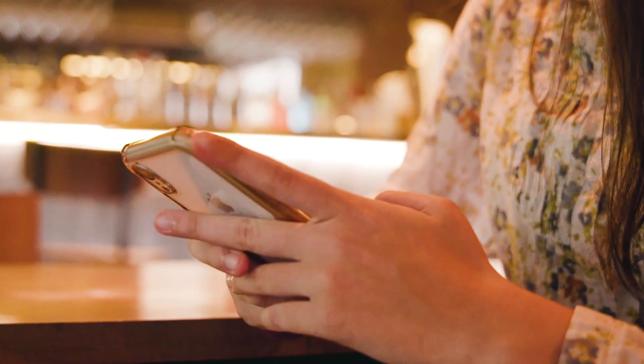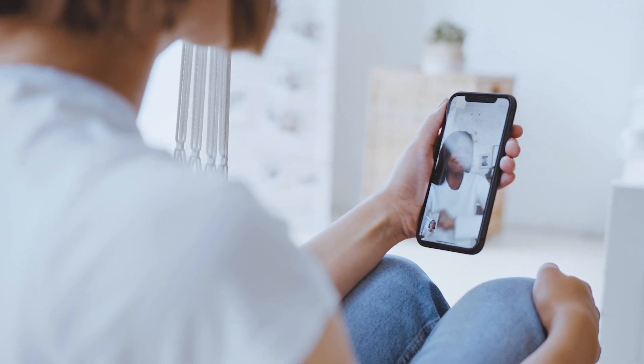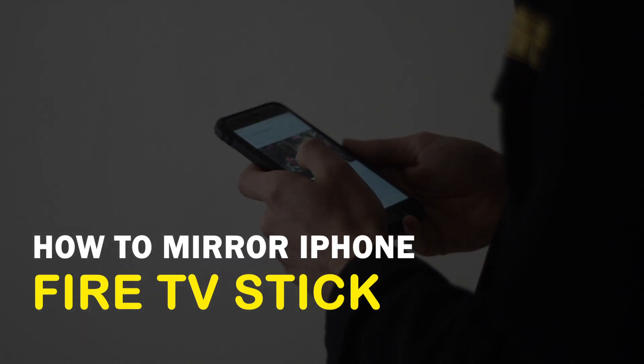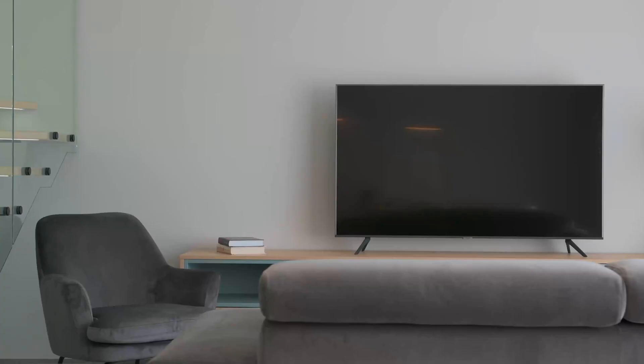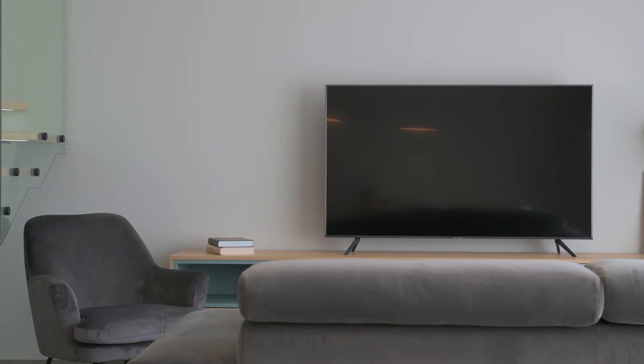There are many reasons why you would want to mirror your iPhone to your TV. Maybe you want to cast a FaceTime call on a bigger screen or watch your favorite movie with others on your TV. In today's tech video, I'm going to show you three different ways of how to mirror your iPhone on Fire TV Stick — wirelessly, without any adapters or wires.